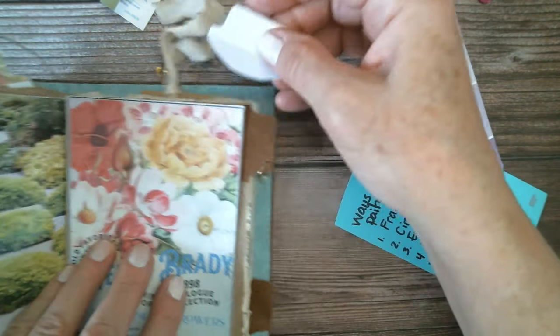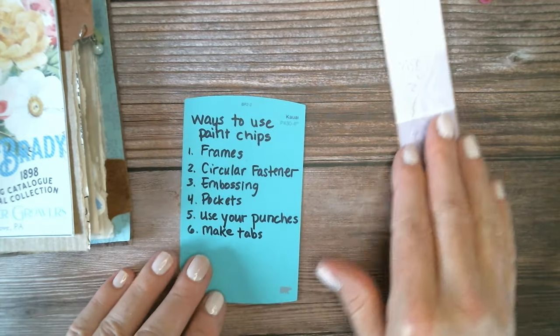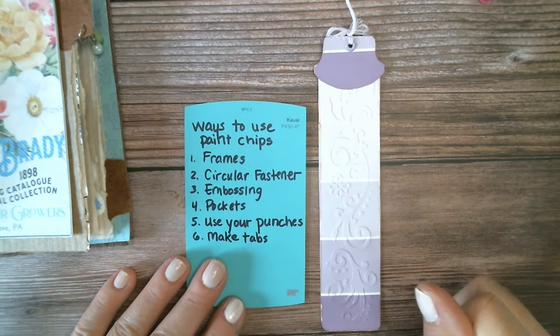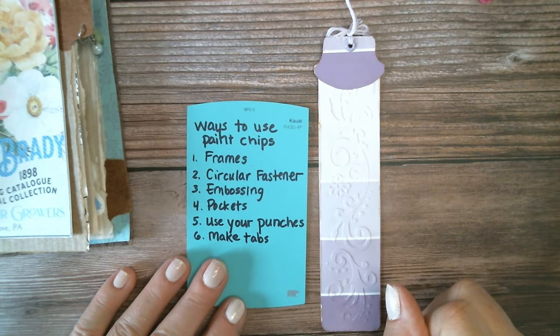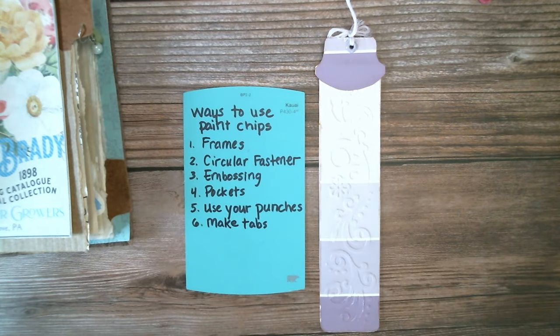So those are six ways to use paint chips. If you have any ideas, let me know in the comments. And if you like this video, give me a thumbs up and maybe subscribe to my channel. Thanks for watching. Bye!